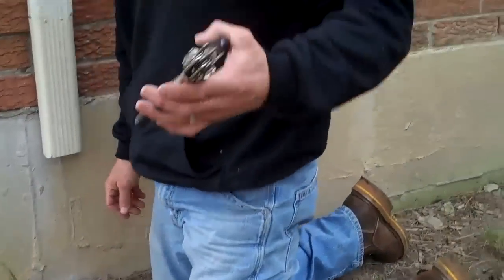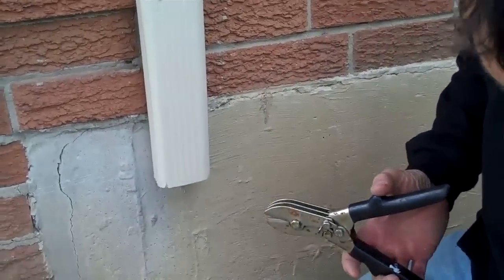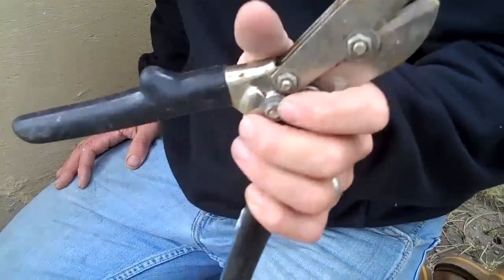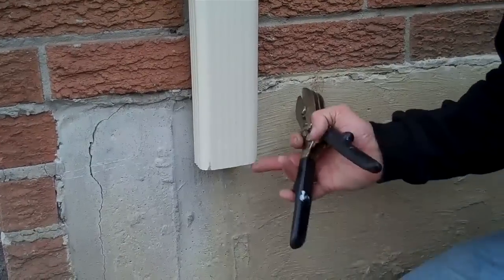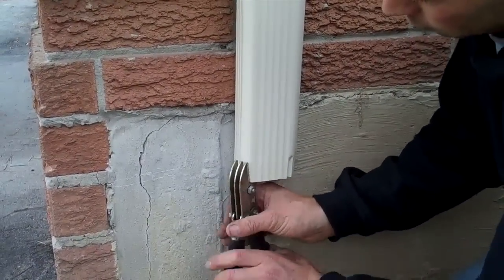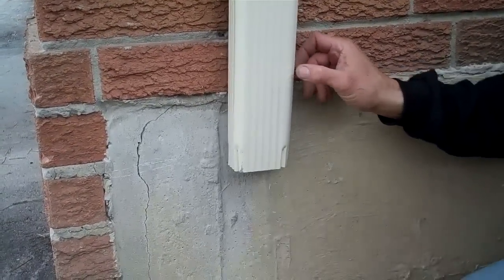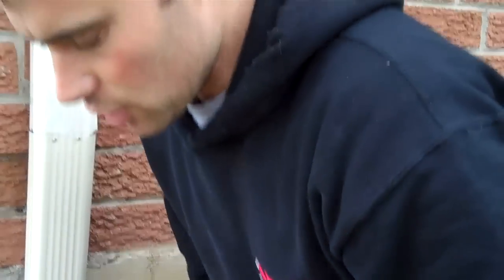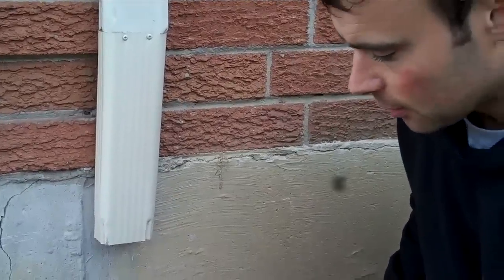Now, what you need is a pair of crimpers. These are going to crimp the bottoms of the pipe. You can buy these at Home Depot, Lowe's, or any hardware store — they're called pipe crimpers, and they're about $30. They make this very easy — they crimp the pipe into a smaller end so it'll fit inside the elbow. We crimp all four corners. If you don't have crimpers, you can try using pliers to gently squeeze it in a bit, but the crimpers make it much easier.